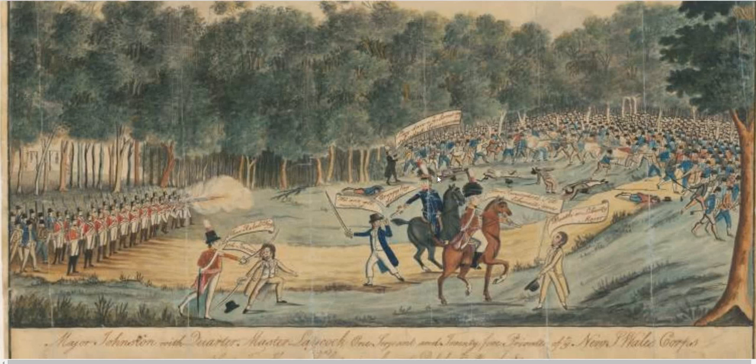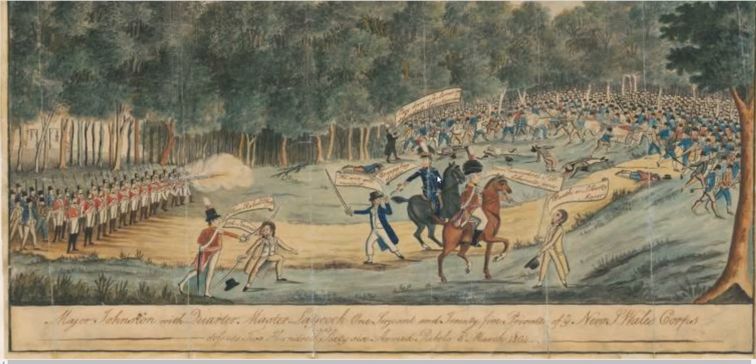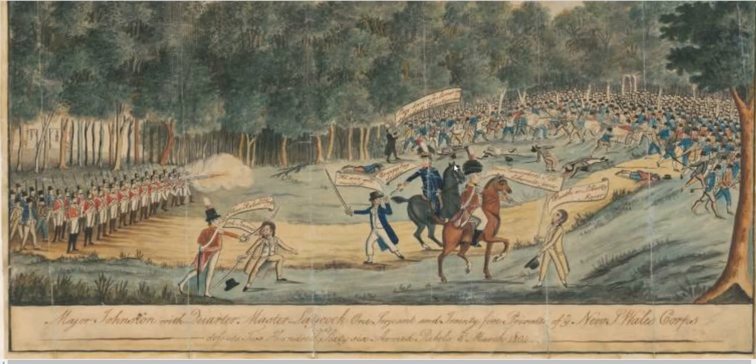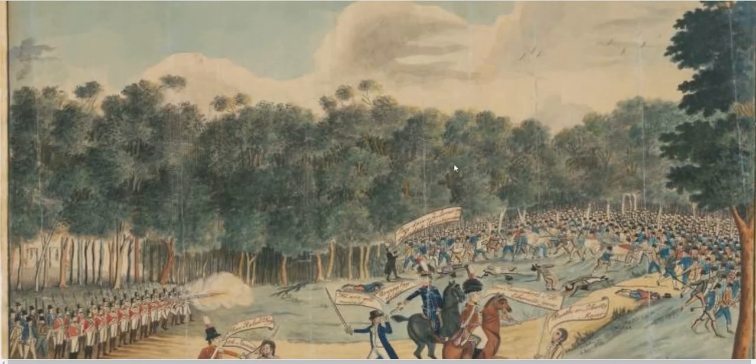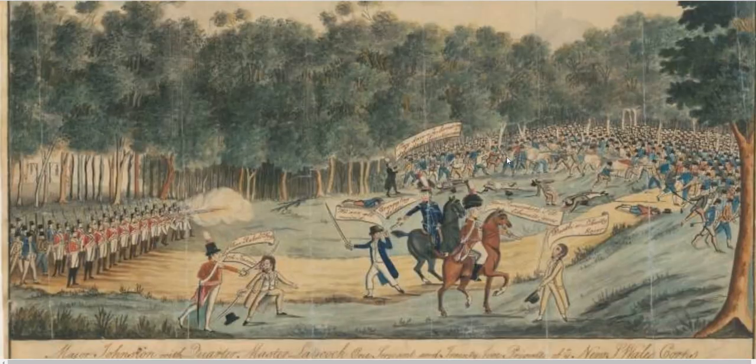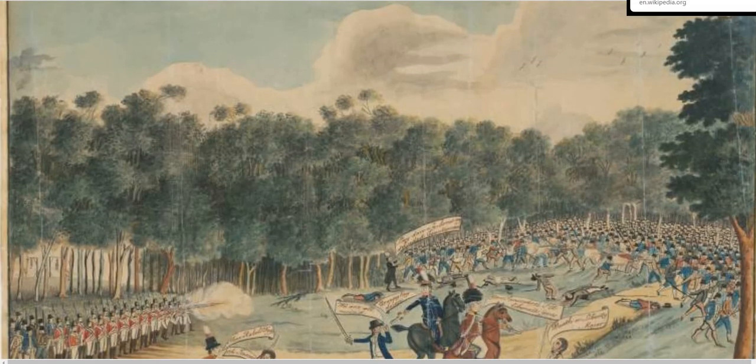This watercolour was done close to the period — I think it was actually done at the period of 1804, though I'm not sure. So obviously we've got a problem with the narrative.